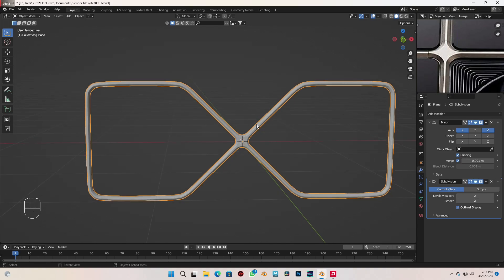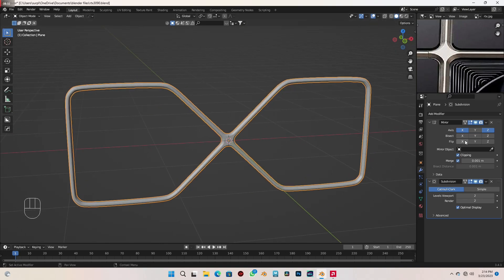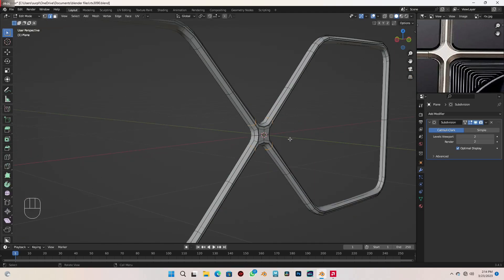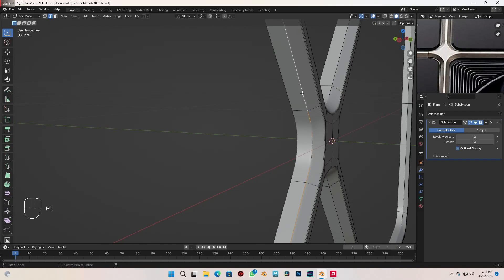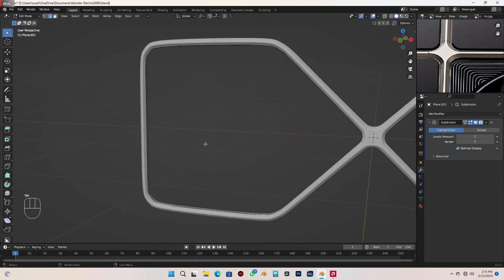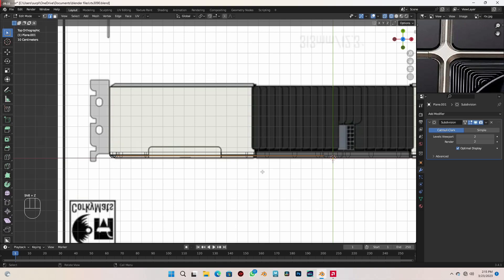Next I want to model this side part. I'm going to apply the mirror modifier now. With your mouse cursor on the mirror modifier — make sure you're on Mirror and not Subdivision — just press Ctrl+A to apply it. Tab into edit mode and press A twice to select and deselect everything. Select all the edges here with Alt and left-click, press Shift+D to duplicate, P and Selection to separate it. Go to object mode, select the part we just cut out, back to edit mode, press A to select everything and F to fill that face.